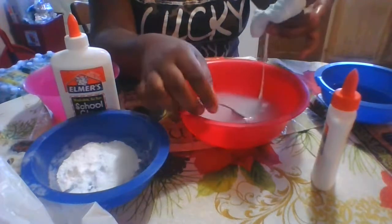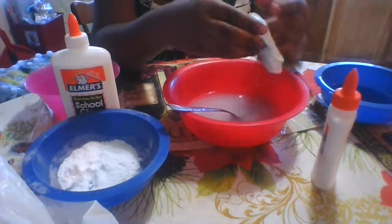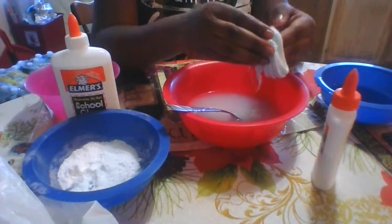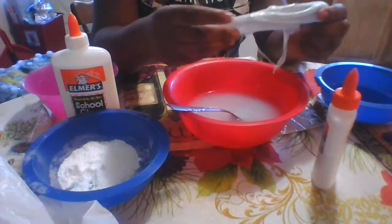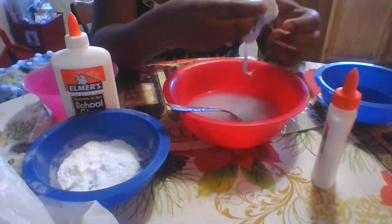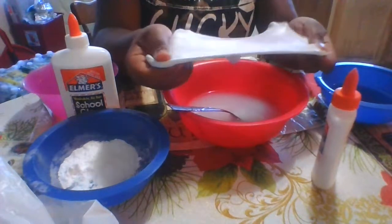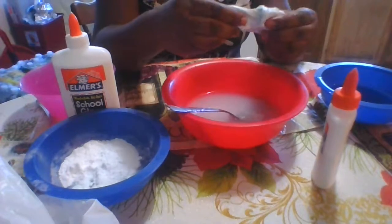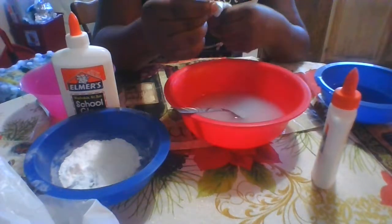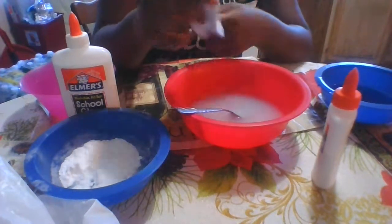It's actually turning — guys, look at this! Did you see the difference between how it was before and how it is now? It is so much better. Look at this stretch! It's definitely stretchy now.